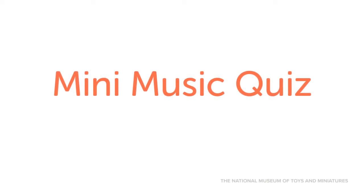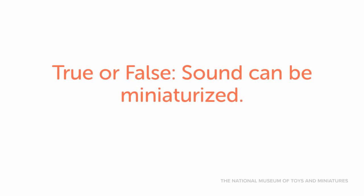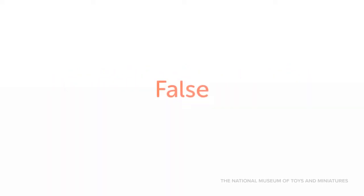Now that you've heard all about these miniature instruments, test your knowledge with this quiz. True or false: sound can be miniaturized. Miniature instruments do not sound like full-scale instruments because you can't miniaturize sound. Even though the miniatures include all the right details, you can't make music with them.